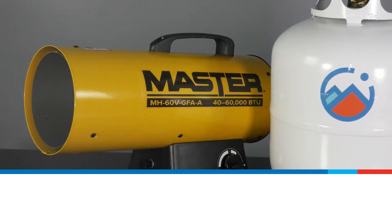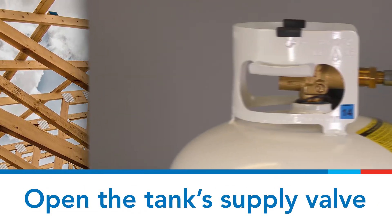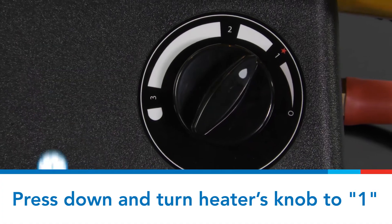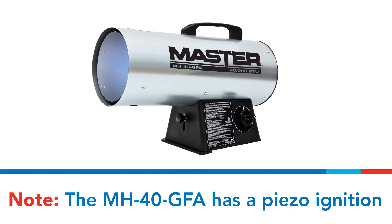This heater must only be used in a well-ventilated outdoor space. Open the supply valve of the propane tank. Press down and turn the heater valve knob to the one position. Keep the valve knob pressed down for at least 30 seconds. If the burner does not stay lit, repeat the lighting procedure.